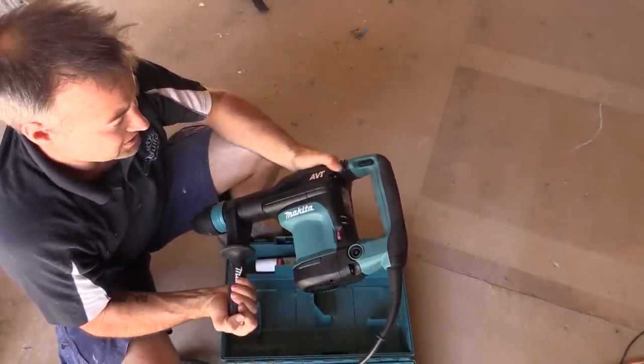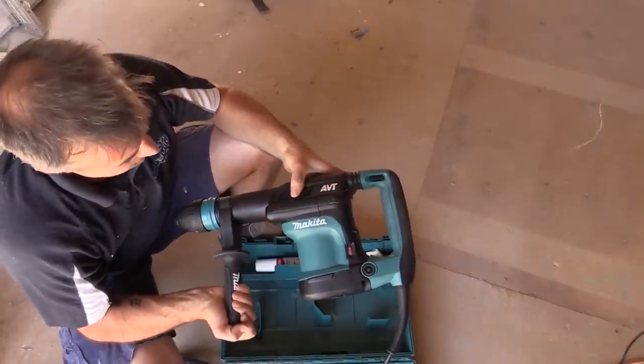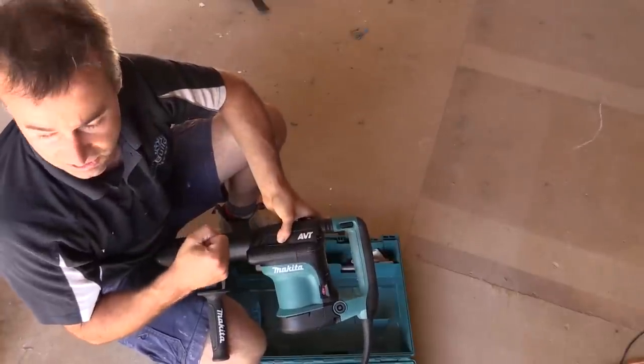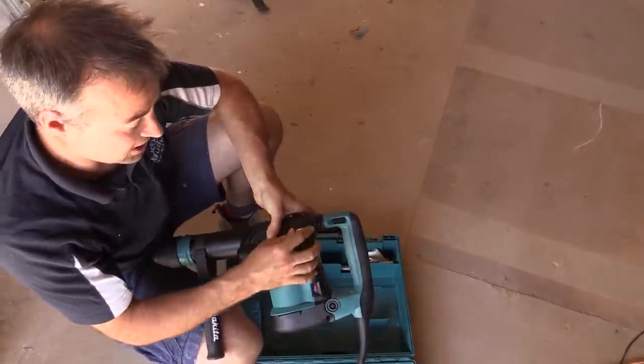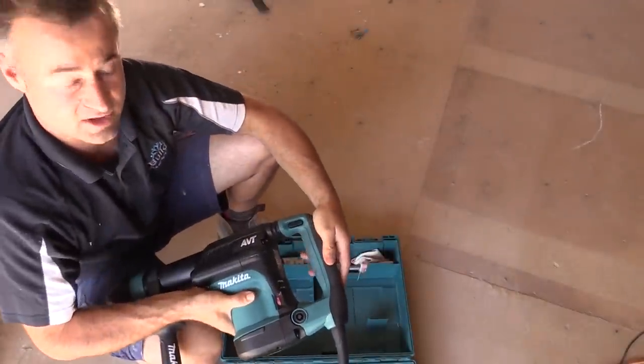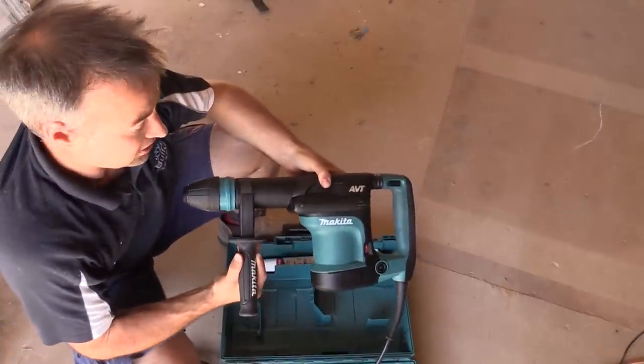It really just comes with your anti-vibration technology. They've built into this clutches and gears and everything else so that when you're using the machine, it doesn't vibrate so much on your hands. And you can see here on the actual handle itself, you've got a bit of movement, so that also helps with controlling the vibration.